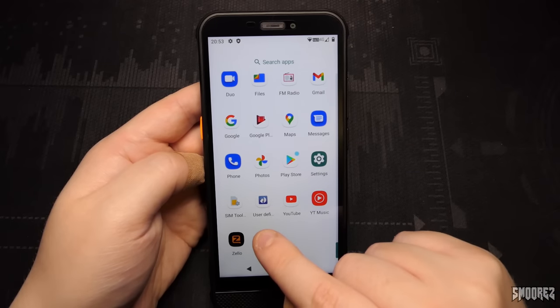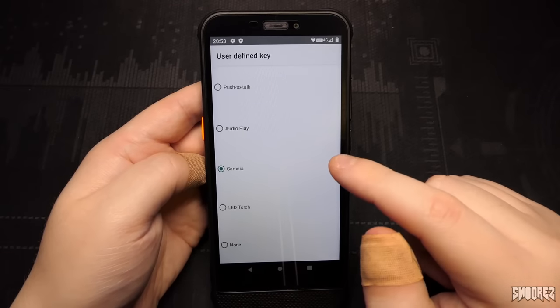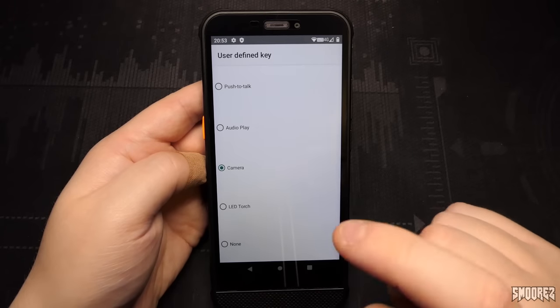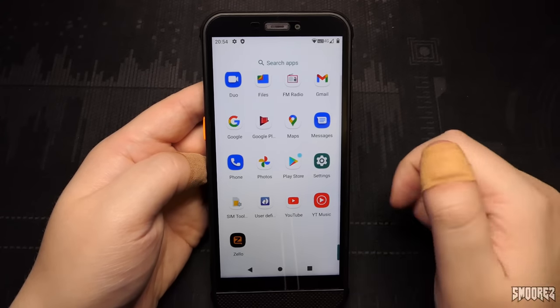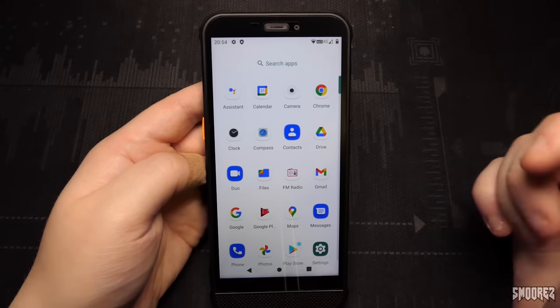I realized that the User Defined app in the application list is actually the application for the customizable key. Through it you can configure the key for push to talk, audio play, camera, LED torch, or nothing. I mistakenly thought it was user-defined profiles earlier — that was my mistake. But at this point everything is looking fairly basic for a phone running Android 11, and the main thing we want to try is the camera.